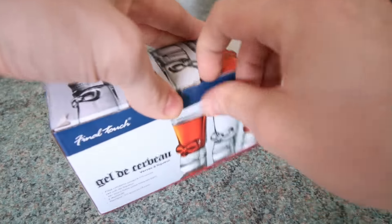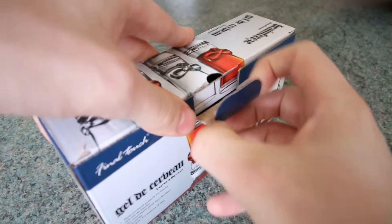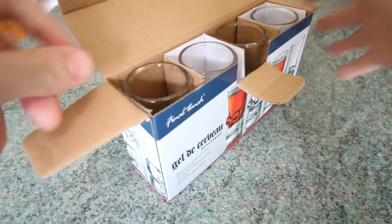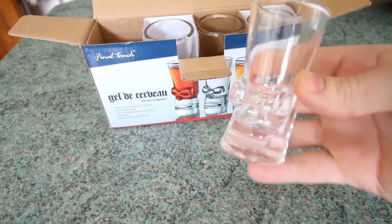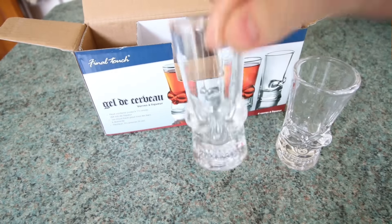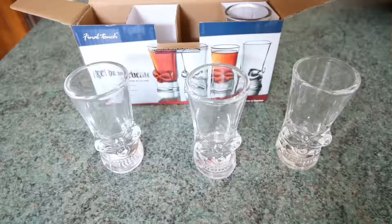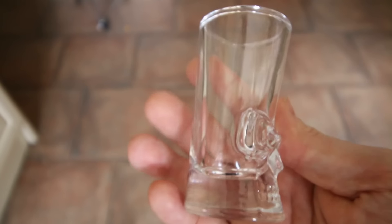Let's get inside. Inside the box there are four shot glasses altogether and the quality is very good. The glass is nice and thick and you can imagine they'd be quite durable.